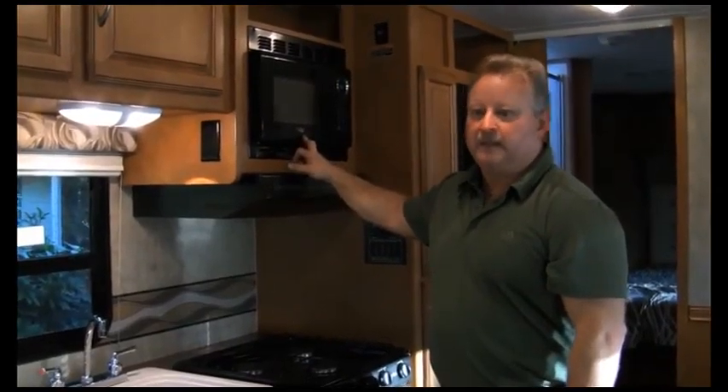TV and DVD player only work with AC power. We have our remotes kept up here above the door. You have to be plugged into AC or have the generator running to operate that. The air conditioner and microwave — you have to have the generator running or be plugged into AC power to operate them. Everything else will run on battery power and propane until you're out of battery power or propane.